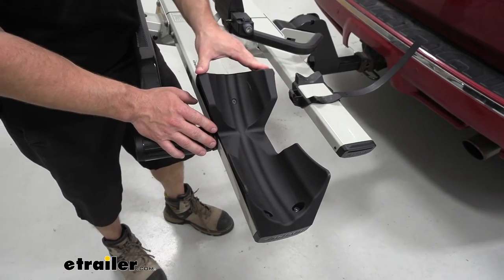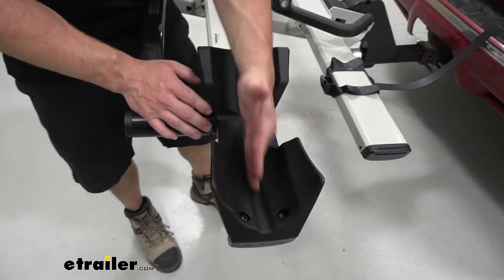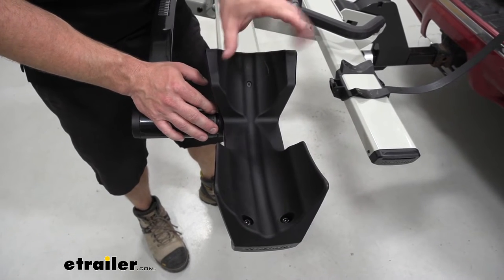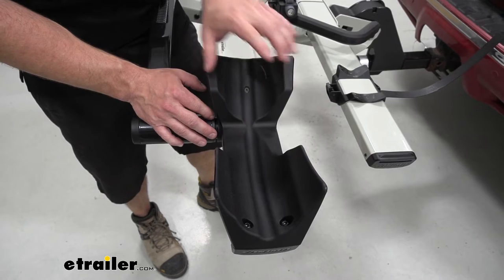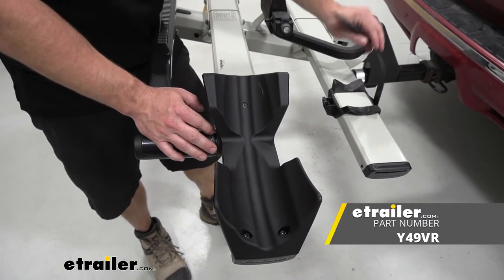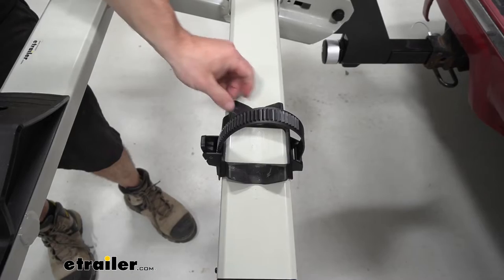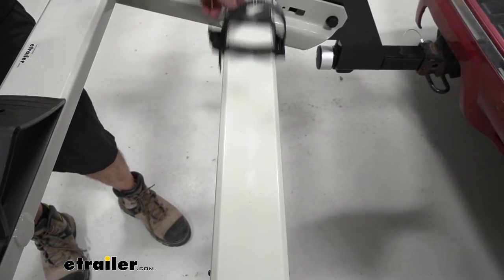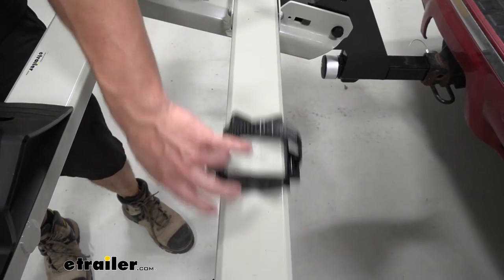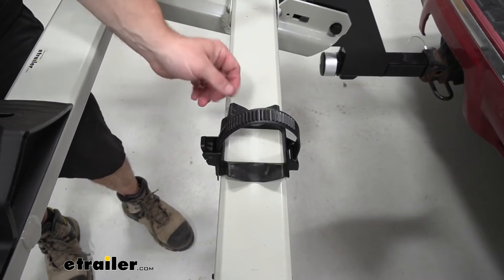With the bike removed, we can take a closer look at the cradles. You've got a center groove that's good for road bikes, and it opens up for mountain bikes and can even be used with fat tire bikes, though you need an additional part for the strap to extend around those tires. The back strap is adjustable — you can slide it back and forth on the tray to accommodate different wheelbase sizes for various bikes.